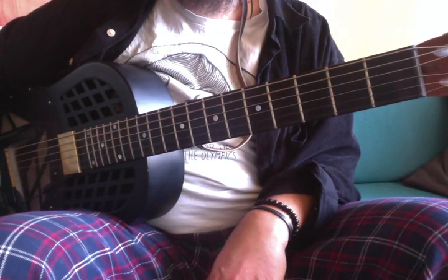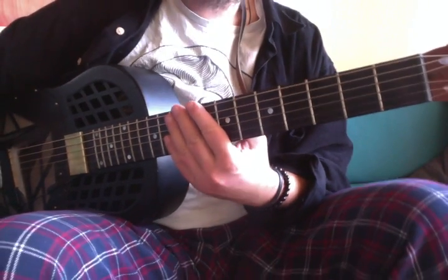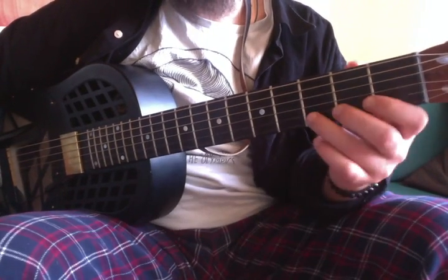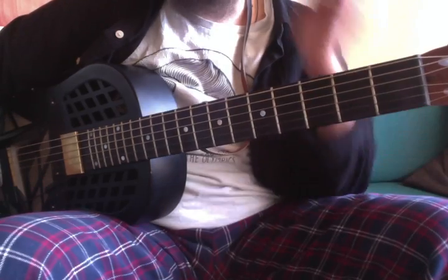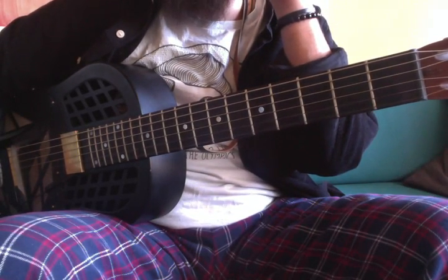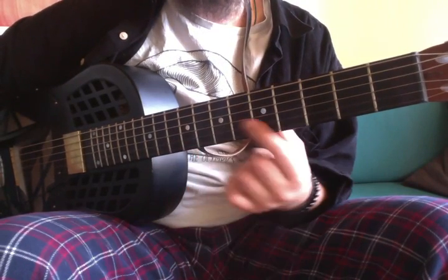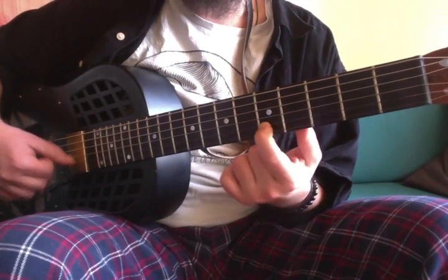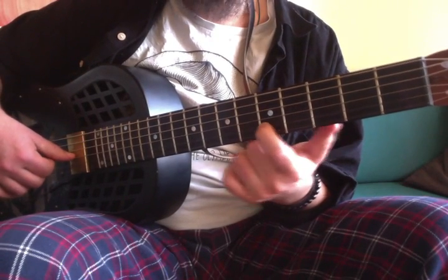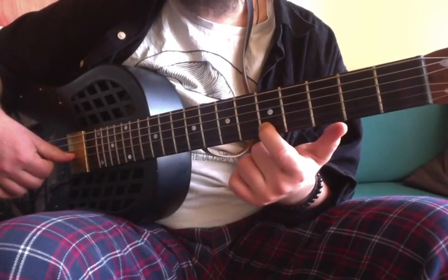So it's an A minor pentatonic-based lick. What you can do with it — so as not to stay in the same position — we can switch some notes around. The first thing that comes to mind is the E note: when you tune up your guitar you have the E note here, on the second string, fifth fret.